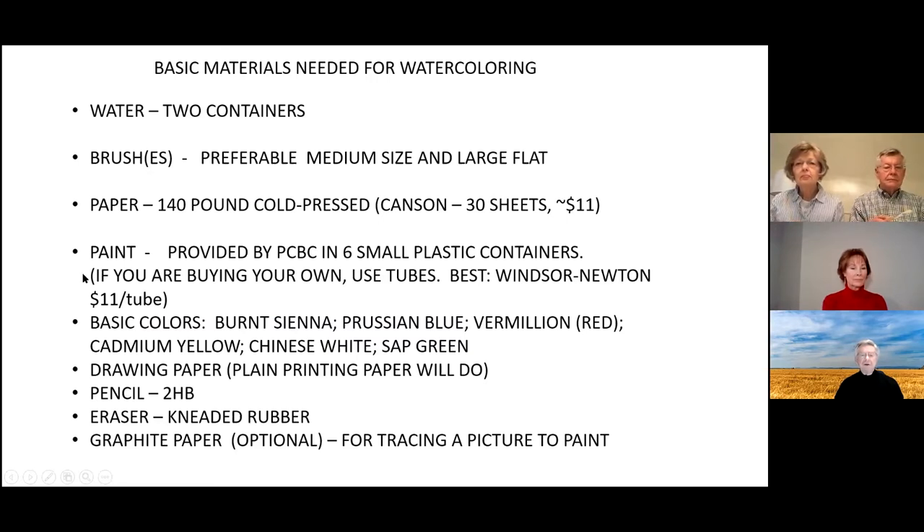For paint, you've been given six small plastic containers and you can expand your palette as you go. What you have in your packet includes burnt sienna, which is a dark rusty brown; Prussian blue, a very dark blue; vermilion red; cadmium yellow; Chinese white; and sap green. The Chinese white won't be used today, and you probably won't need the cadmium yellow either.